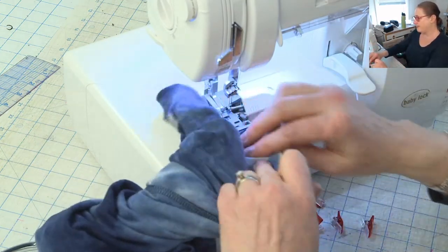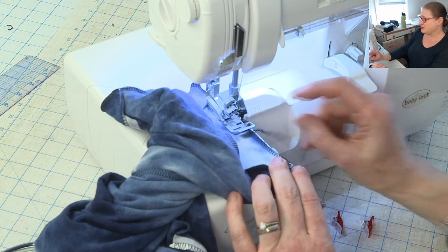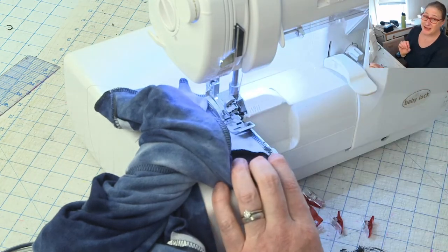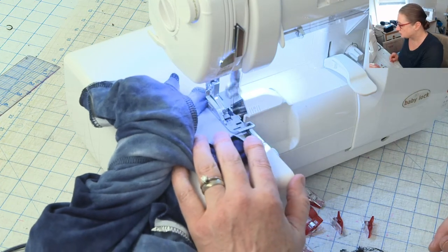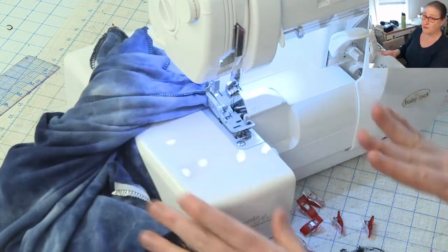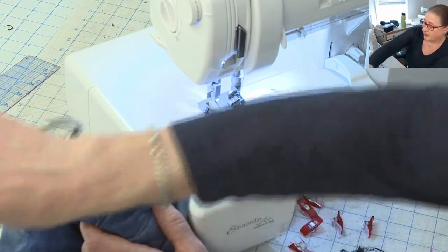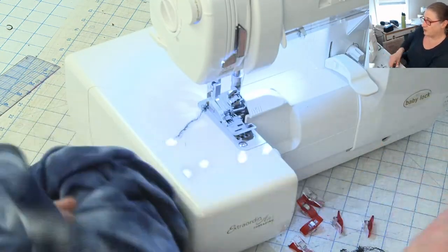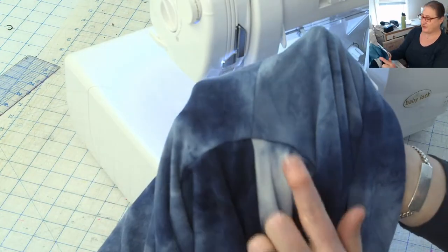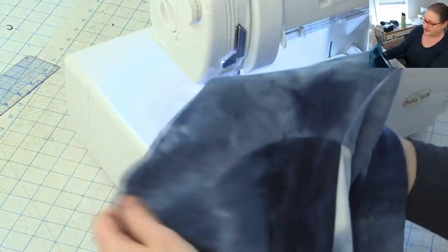Here's my start point. I'm going to serge until I cut off my tail, then put my knife down and overlap my start point by about a half inch. Then I'm going to lift my needles, lift my presser foot, pull everything gently off the stitch fingers and out from under the needles, put my presser foot down and chain off. Okay — one sleeve in! I'm getting an A-plus for matching my underarm seam and side seam. That's a very nice sleeve.